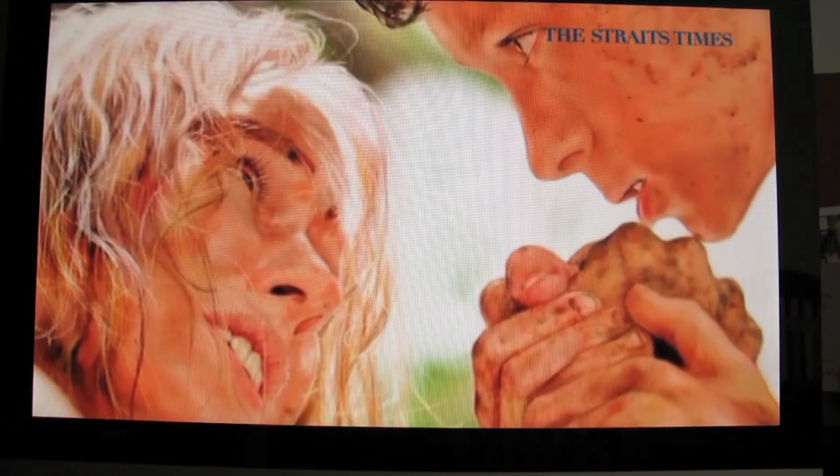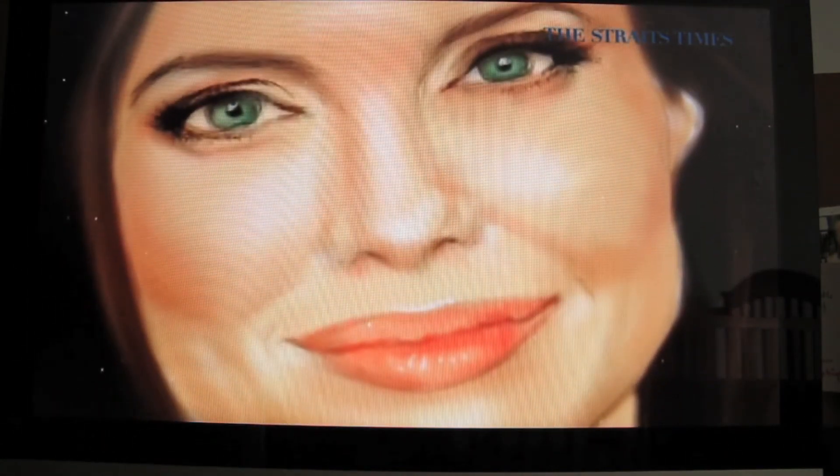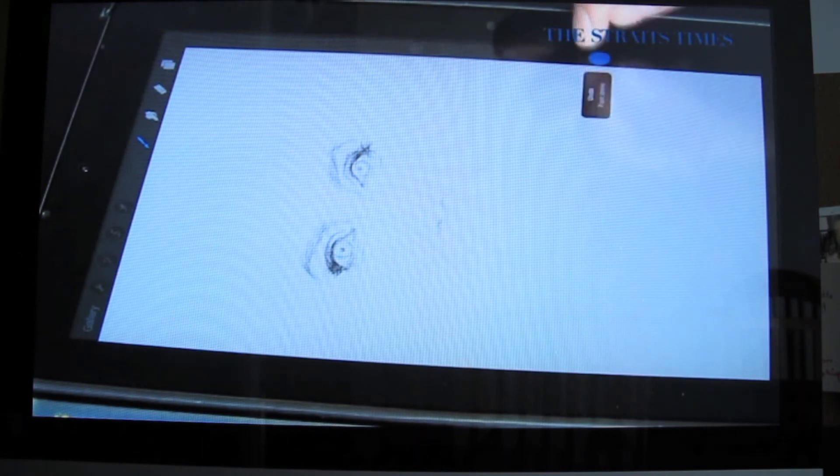I hope that iPad painting will gain greater recognition in Singapore and globally because it unleashes a lot of potential. The iPad has all these ready tools — you can try them. I find that I'm a lot more bold with iPad because I can undo. I feel that this is a relatively cheap way for...